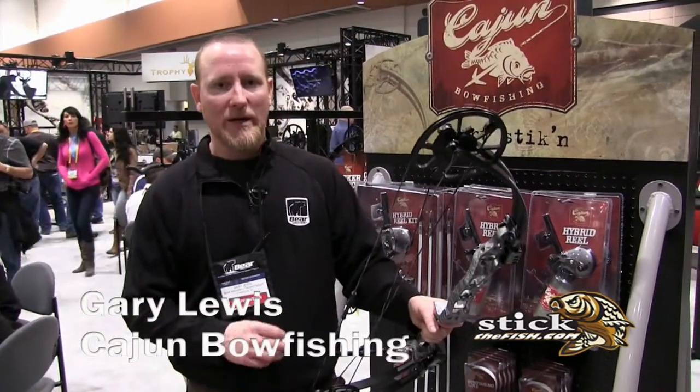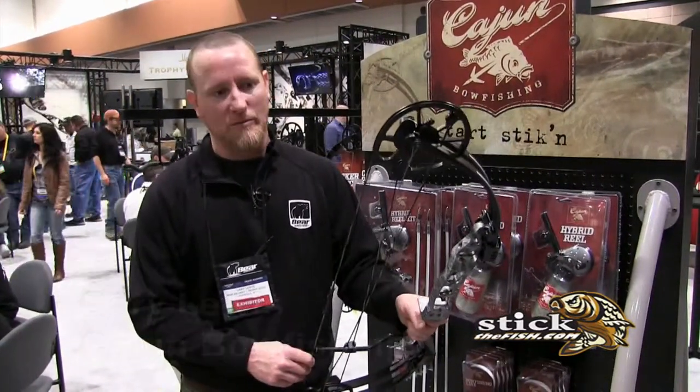Hey guys, I'm Gary Lewis here at the Cajun Bow Fishing Booth, and I'm here to tell you about our brand new Sucker Punch bow fishing bow.